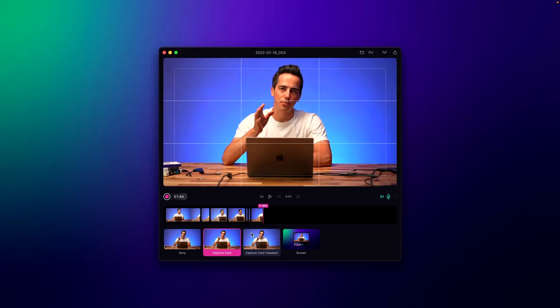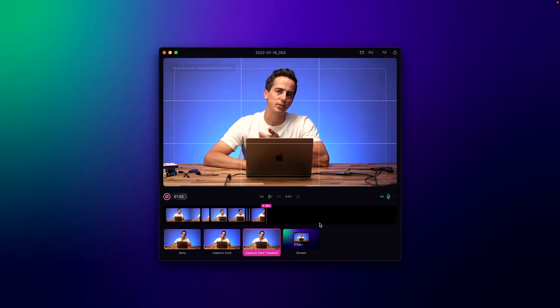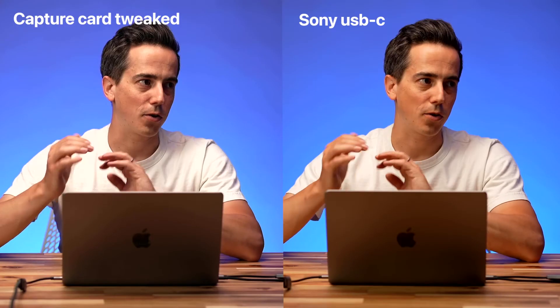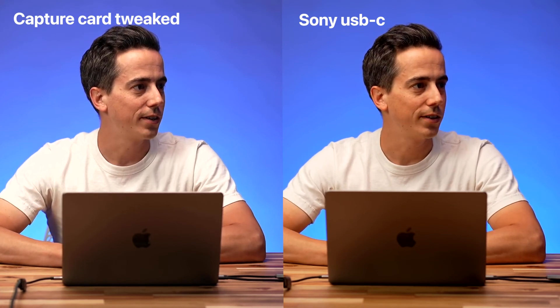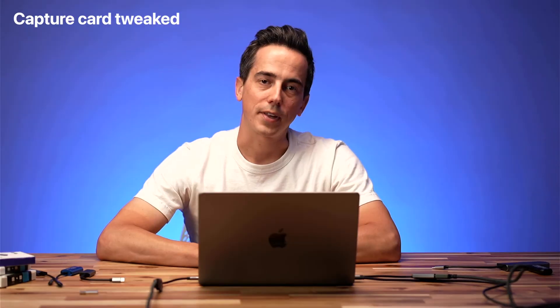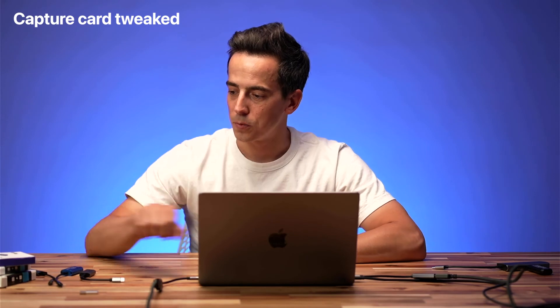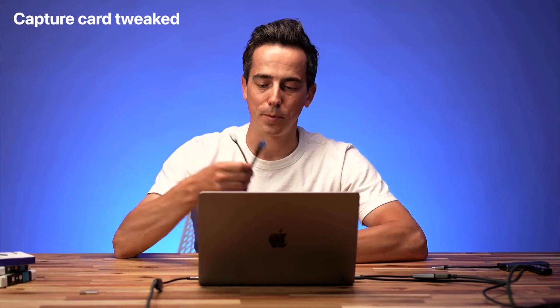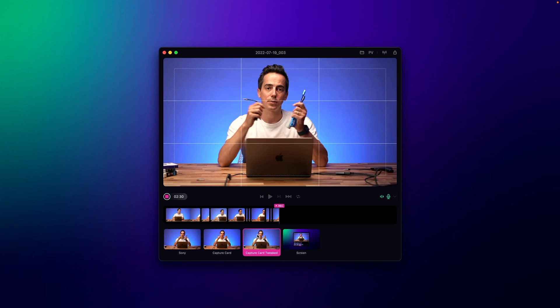What we're looking at currently is the USB-C output of camera one with standard color settings, then the Cam Link 4K with a really nice color profile, and then the generic capture card. As you can see, the colors are way more toned down now — it doesn't look nearly as bad. Comparing the standard picture profile to the tweaked minus four saturation profile over the generic card, you can see how much of a difference this makes. The saturation now over the generic $20 capture card actually looks pretty solid. With just a few tweaks to the color settings of your camera, these generic capture cards — all roughly $20 — are actually a really good affordable option. They also have USB-C so you can connect them directly to your Mac without any dongles, saving you about $80 over the Elgato.